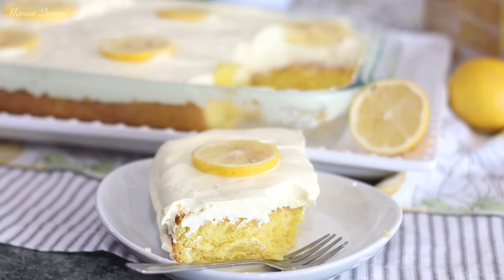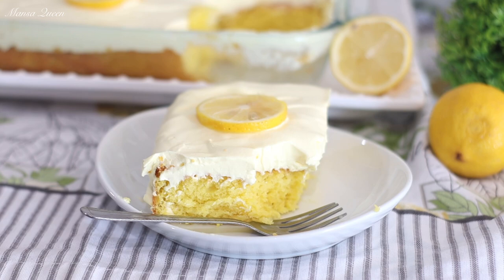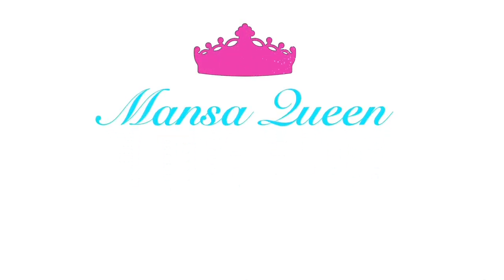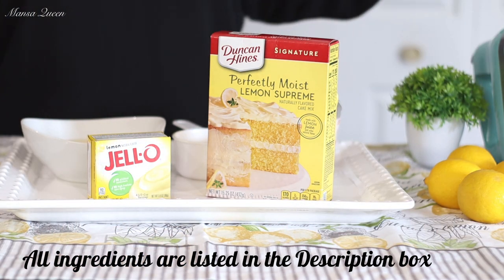I also have towards the end of the video a sneak peek of our next upload that you definitely don't want to miss. So let's get started with making our cake. These are the ingredients you would need for the cake.